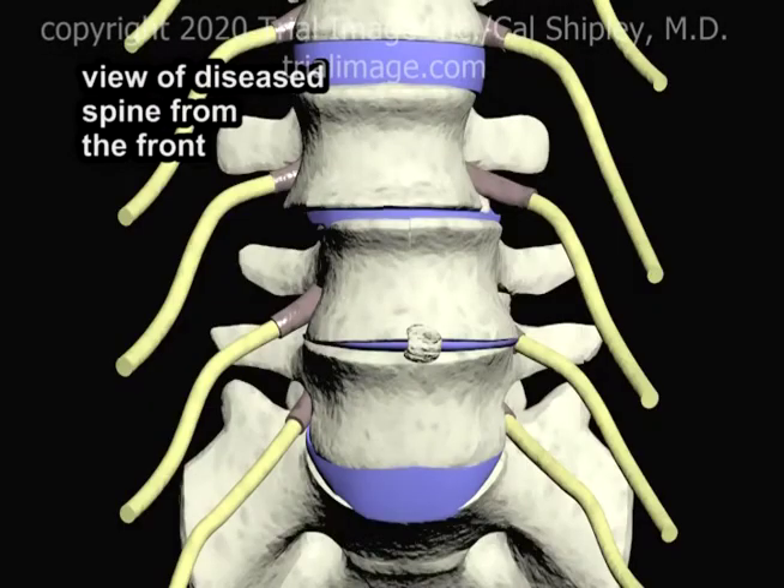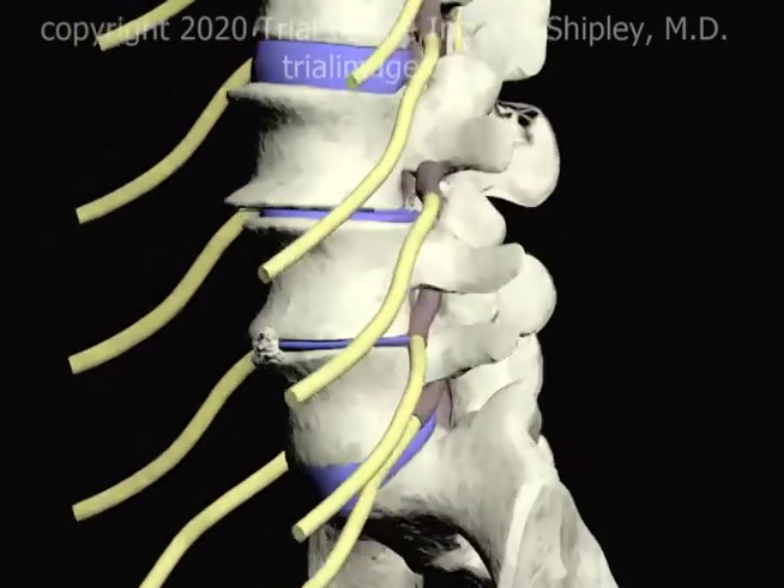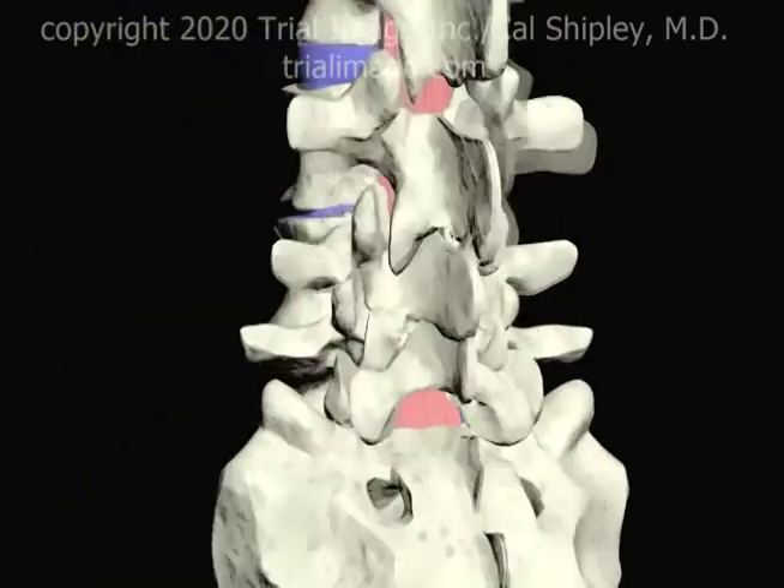Here is a view of the diseased lumbar spine that we are going to be using in this presentation. The intervertebral discs at L3-4 and L4-5 have completely collapsed, while the L5-S1 disc is partially collapsed. Let's rotate our view 180 degrees so we can see the back of the spine.